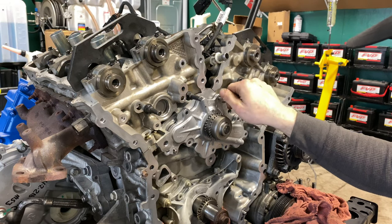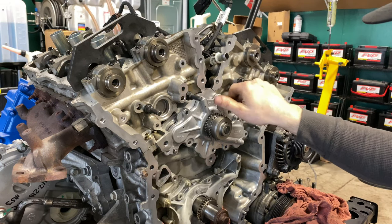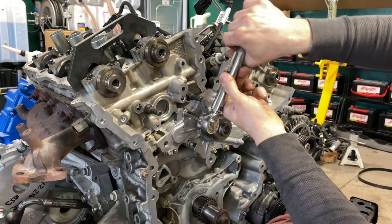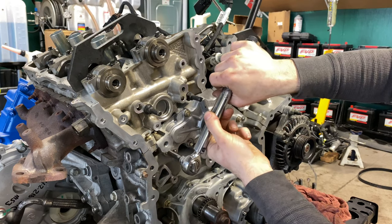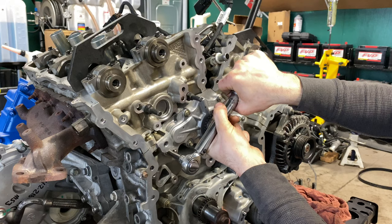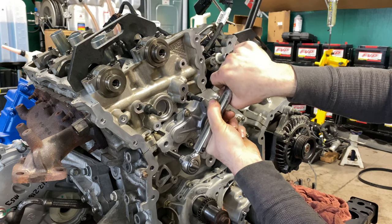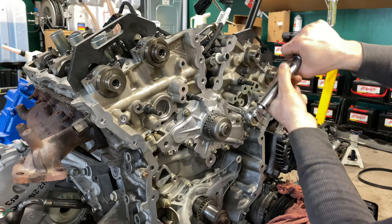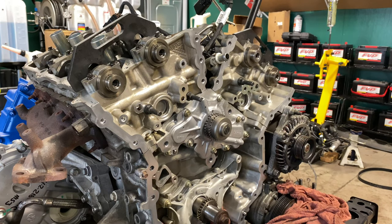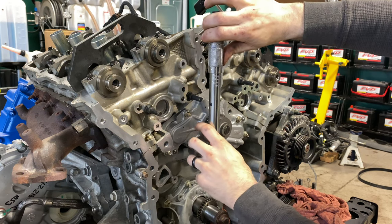We got the water pump in on the dowels. We're going to hand thread the bolts in, just snugging them. It works back as 89 plus 45 degrees — it's about perfect center, about 10 degrees. Unless you have a good amount of experience doing this, I do not suggest you copy me.